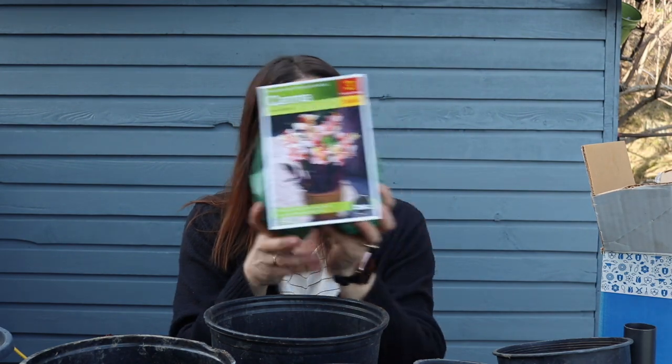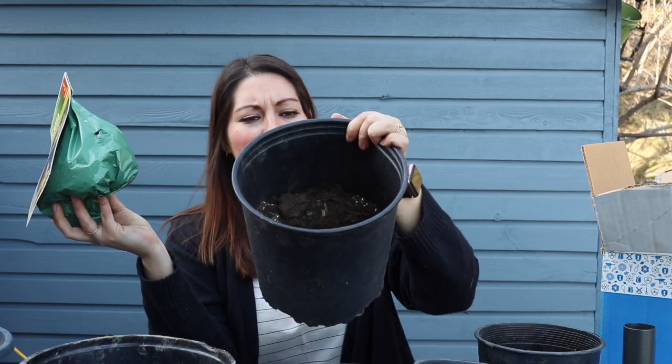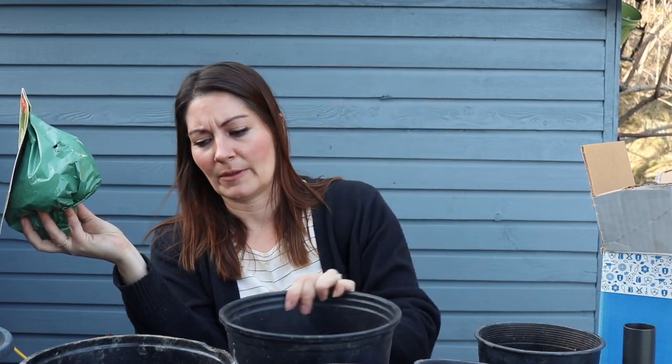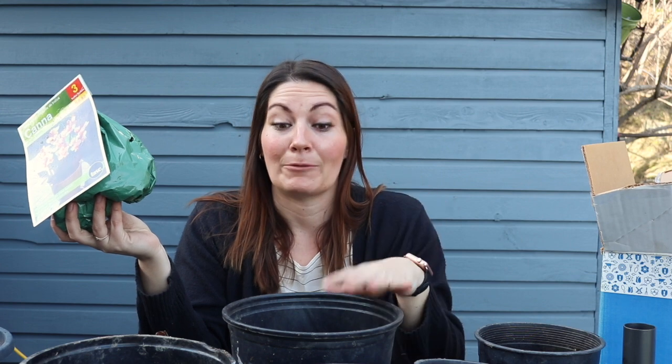I'll be putting the new variety in a bit of a smaller pot because they are obviously smaller. Then I have these large two-gallon pails for my larger clumps — I have three of these and three of the smaller ones. I'm going to pot them up and keep them indoors because it's still quite cool here, under a grow light. Once it's above 10 degrees at night — usually mid to late May for us — they will go outside into their pots around the pool.